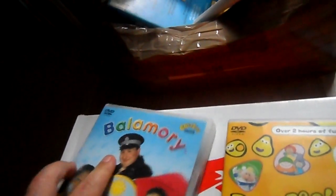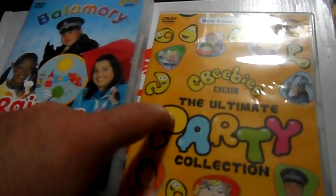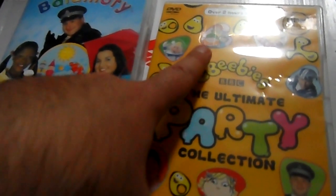The next one is the CBeebies Party Collection. This one's got Luna Gym, Brum, Tweenies, Lazy Town, Balamory, Charlie and Lola, and Me Too. There are also episodes like Postman Pat's Birthday, Happy Birthday Bobby, Little Bow's Birthday, Higley House Birthday, Charlie and Lola's Party, Tweenies Fizz's Birthday, Balamory: The Lost Letter, Penny's Birthday Surprise, Thimble's Party Hat, and Luna Gym Birthday Surprise.